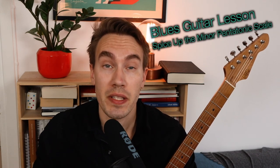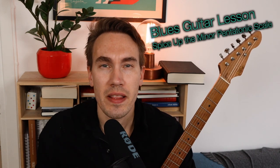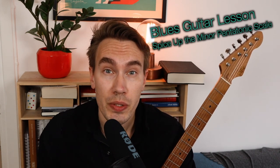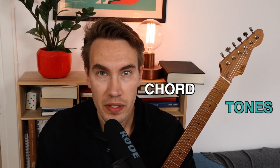Are you playing the same minor pentatonic licks all the time? Well maybe I can help you out. In this lesson I'm going to teach you how you can spice up the minor pentatonic scale with chord tones.